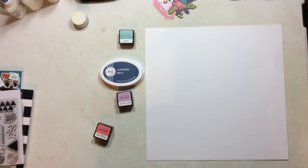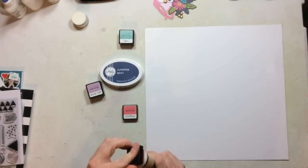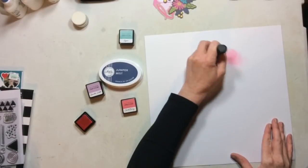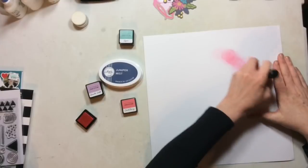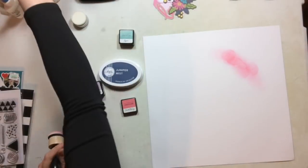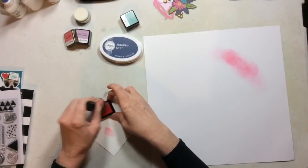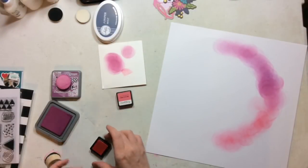I'm going to start this layout by drawing a circle. I used my Creative Memories circle cutters to very lightly draw a circle around my entire 12x12 layout. Then I'm going to use a collection of inks that I think match this line very well — four different inks in four different colors that appear in the collection.